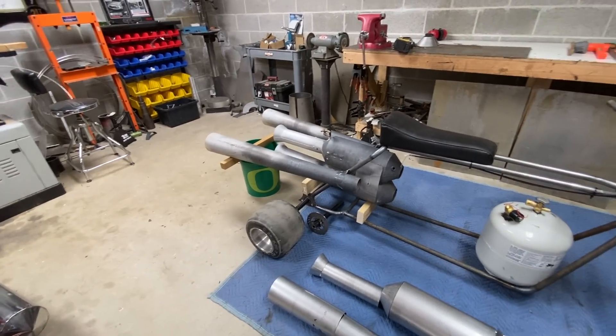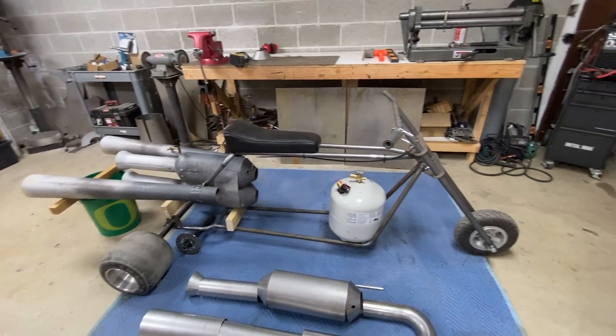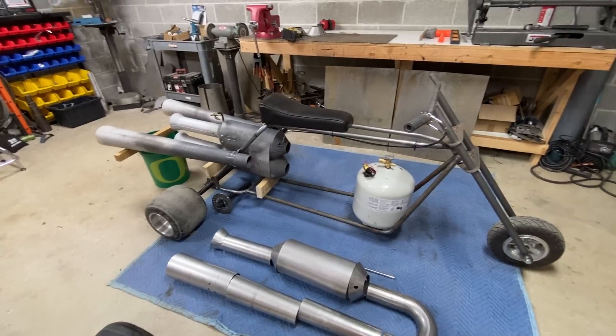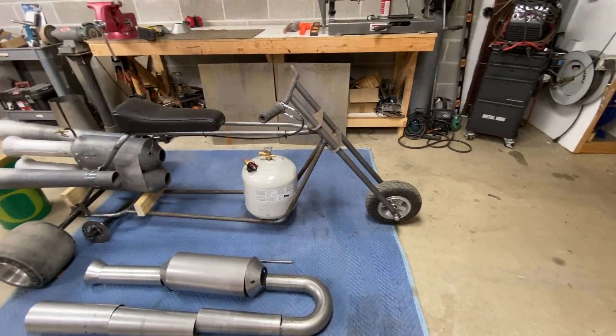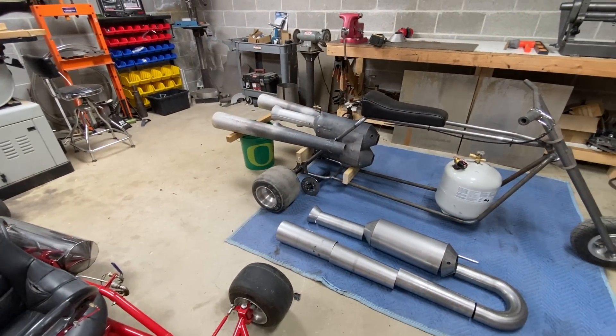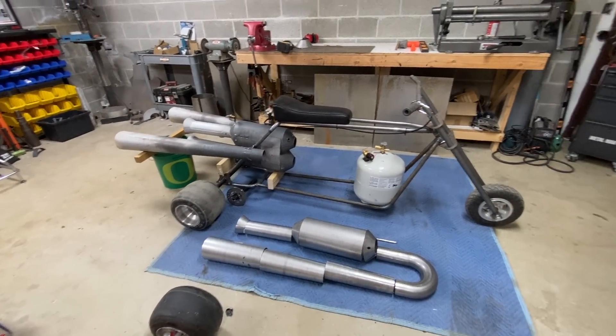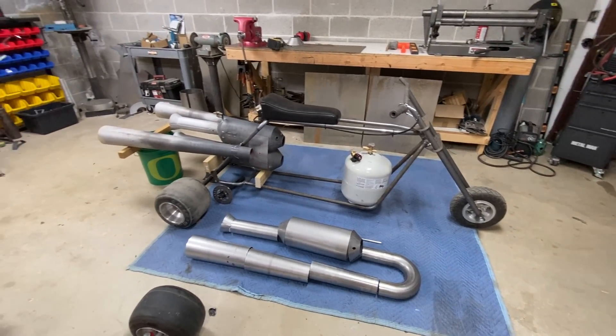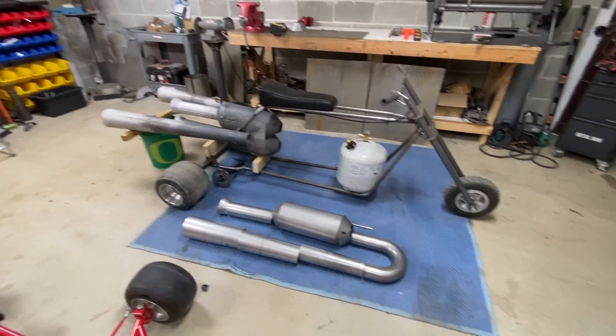Boy it's gonna be fun, especially as a three-wheeler out on the dry lake. When it's a mini bike I'll probably wear my helmet because I don't think I'm gonna want to ride it with that big engine on the back with one hand. Anyway, thanks for stopping by — make sure to like, share, and subscribe, and I'll see you in a few days.